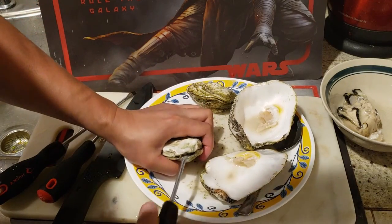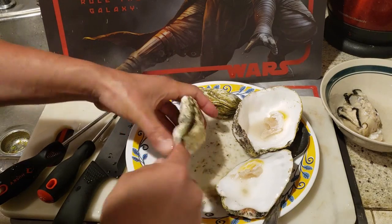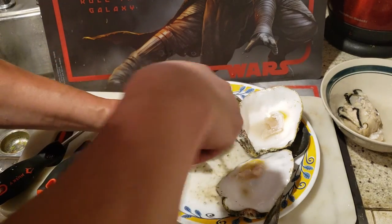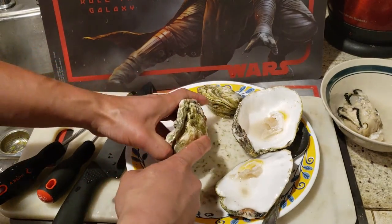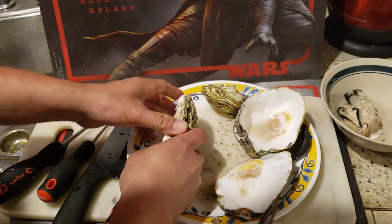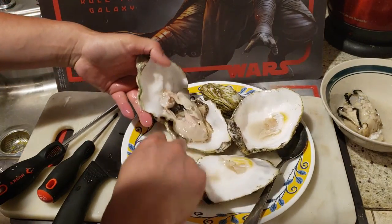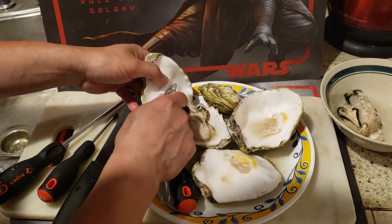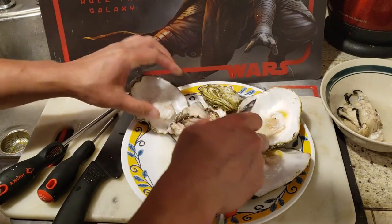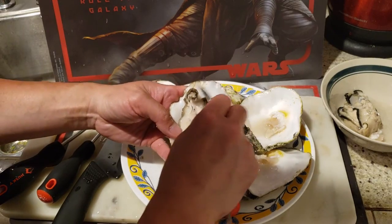I said it's a piece of cake but it never is. Got it! This is definitely a good workout. Just another beautiful one — a little skinny right here.